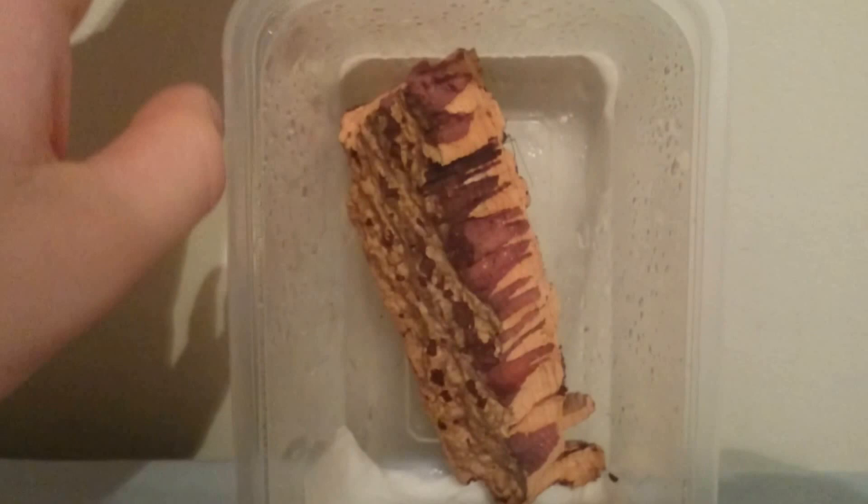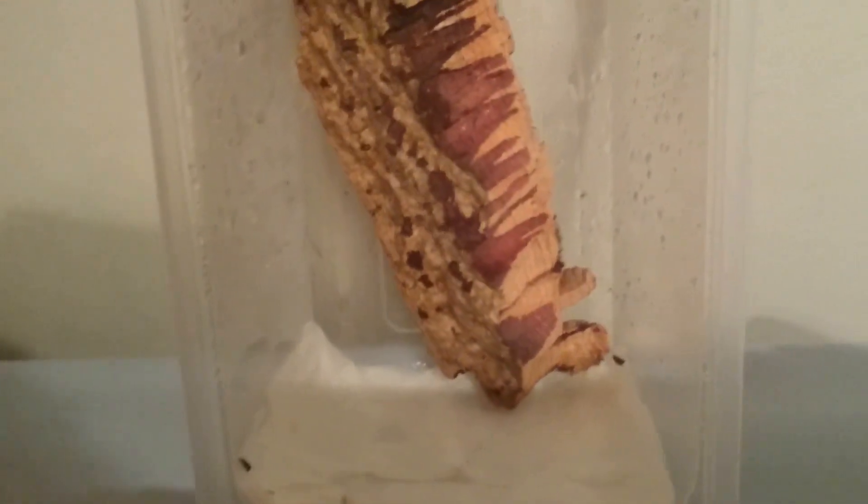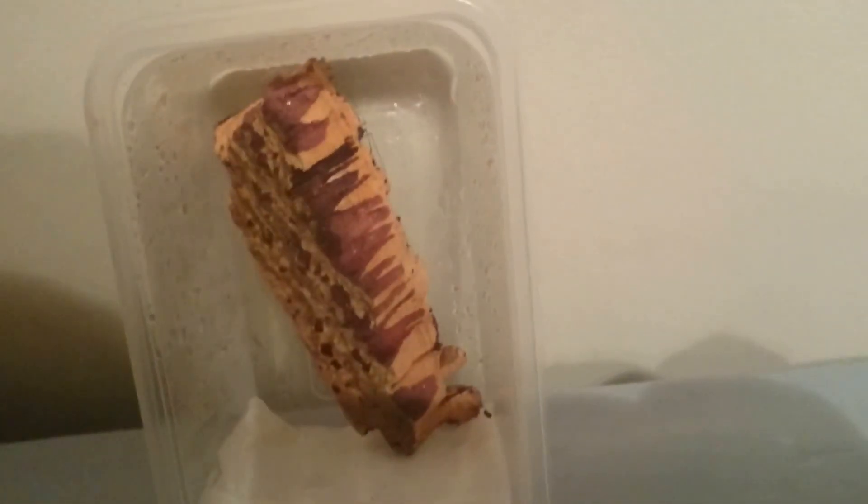This is suitable because they like to climb. But just make sure you do not get something like a faunarium, or a cricket keeper, or whatever, because they can fit through the gaps in the side. Which is really important, because obviously if one of these gets loose you'll never find it again.